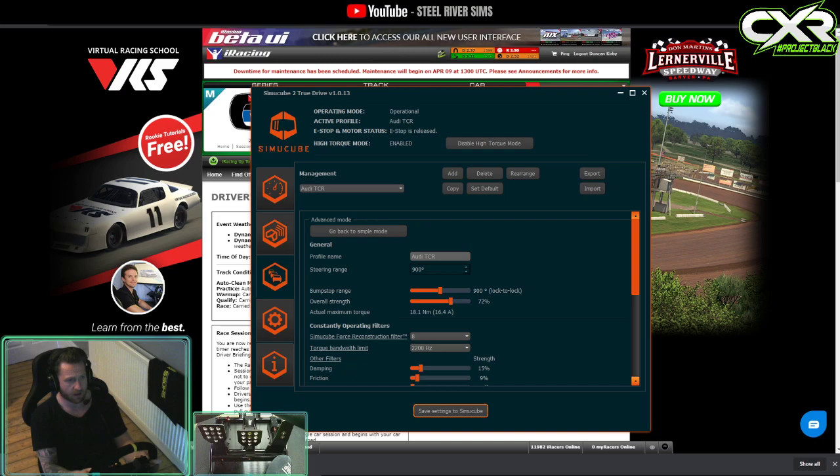When you're over the curbs, basically when you're applying throttle and understeering — there's a lot of understeer on the front end of this car — what I've found is if you turn up the Simucube force reconstruction filter. I usually have it on five; I've turned that up to eight, and that just smooths it out.